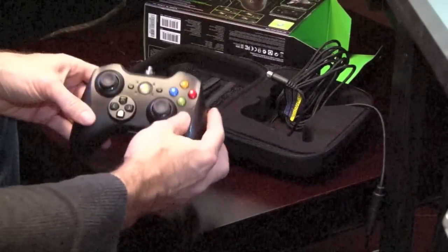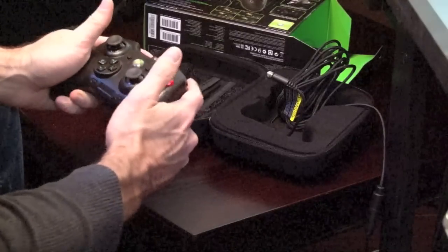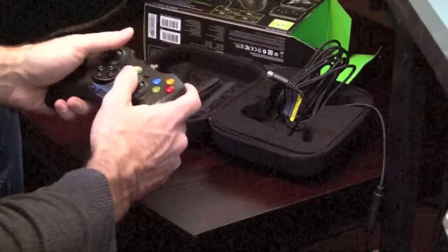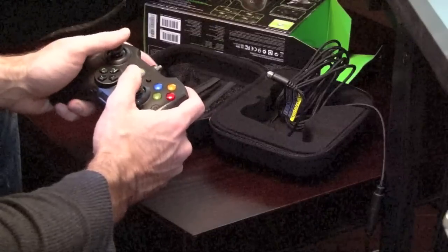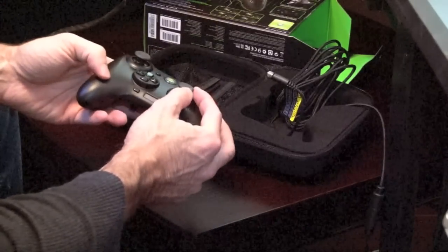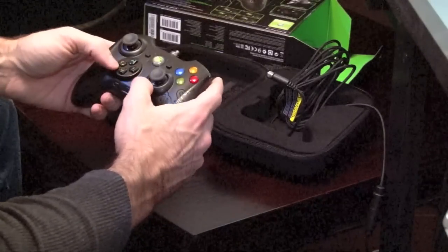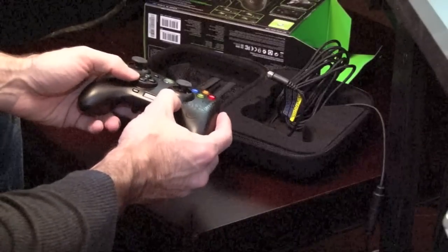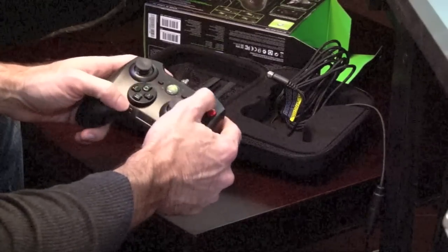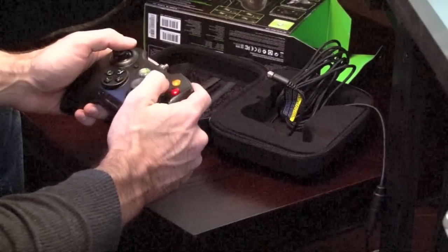The controller is very similar to the normal Xbox controller. The size feels just a little bit larger — I'm not sure if it actually is but it feels that way. It feels pretty good, with a very similar concave grip. You also have the little OLED screen down here, which when plugged in and powered will light up and show you which buttons are programmed for which. You have your normal X, Y, B, and A buttons.